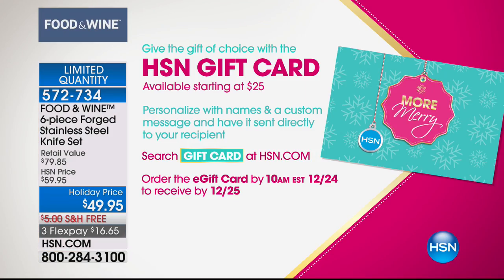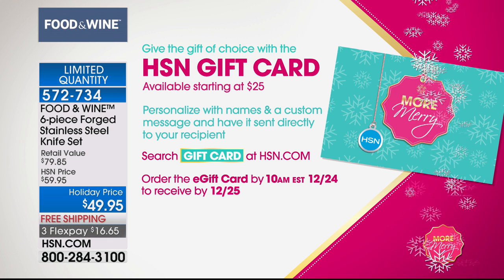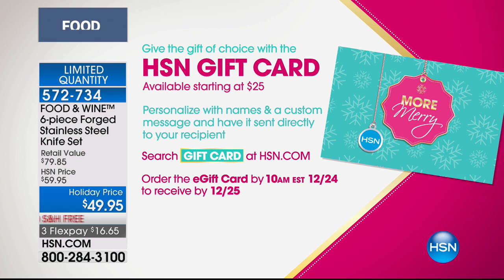Remember, the one-size-fits-all gift is here — that being the HSN gift card in denominations starting at $25. Over 300 of my stock pots are already gone. I'm telling you, first and probably the last one.